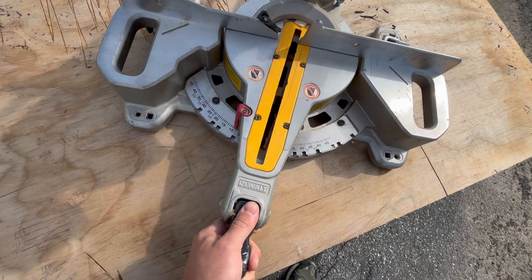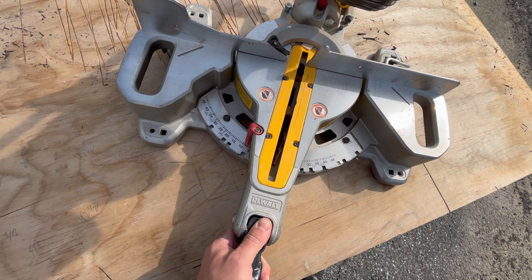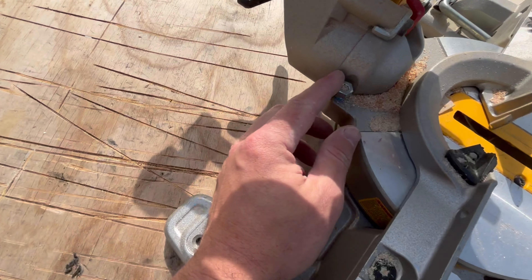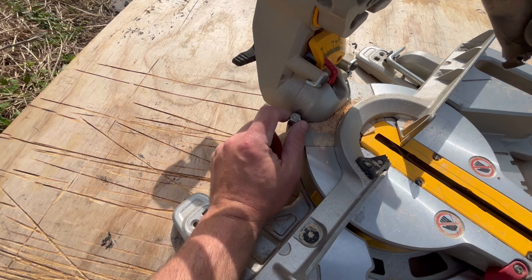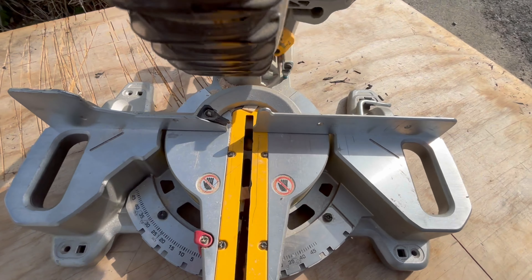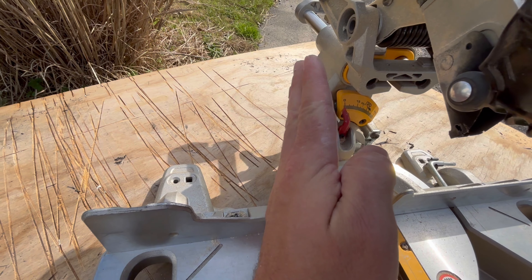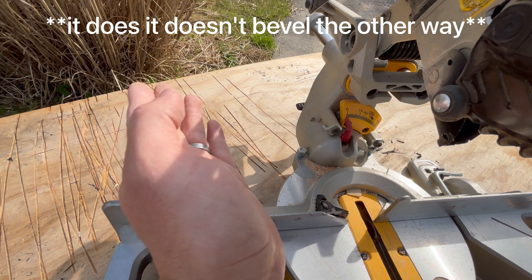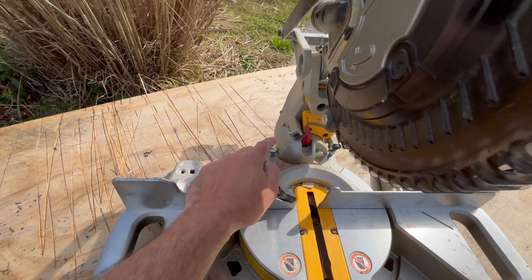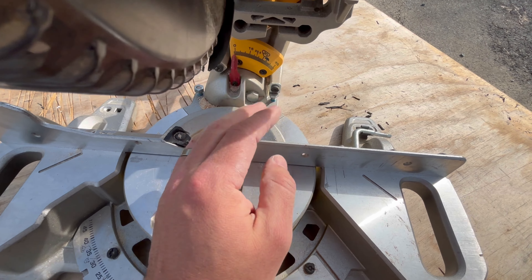Down here is your adjustment for left to right — this is your lock to unlock, and if you're not in a detent you lock it down by pushing this handle down. These little bolts on each side are adjustments for your square. If you want to put like a one-degree angle this way, since it doesn't bevel this way, you could adjust this down to cut a slight back bevel. And this side is to adjust for square the other way.